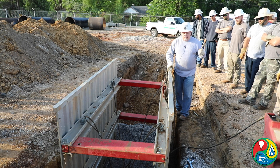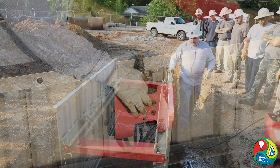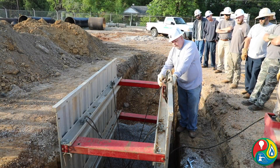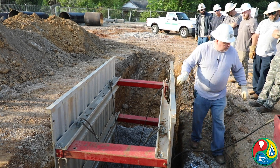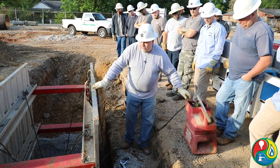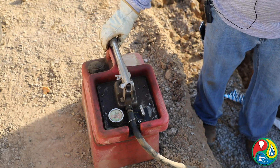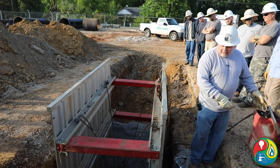Once you get it set in the ditch, you want to remove your pins. Make sure you have the pump hooked up. You've got a valve here for each one of the spreader bars — make sure each valve is released. You've also got your main valve here for the hose — make sure it's released. Then you want to turn the knob to pump and begin pumping.